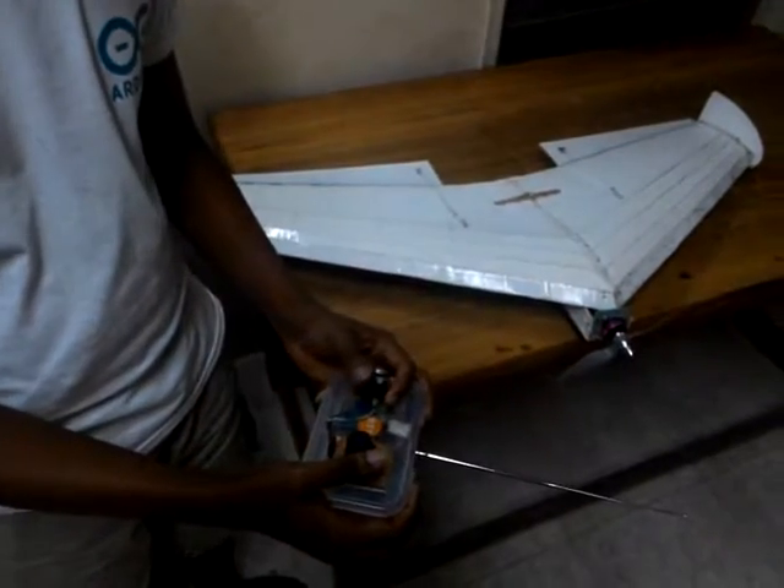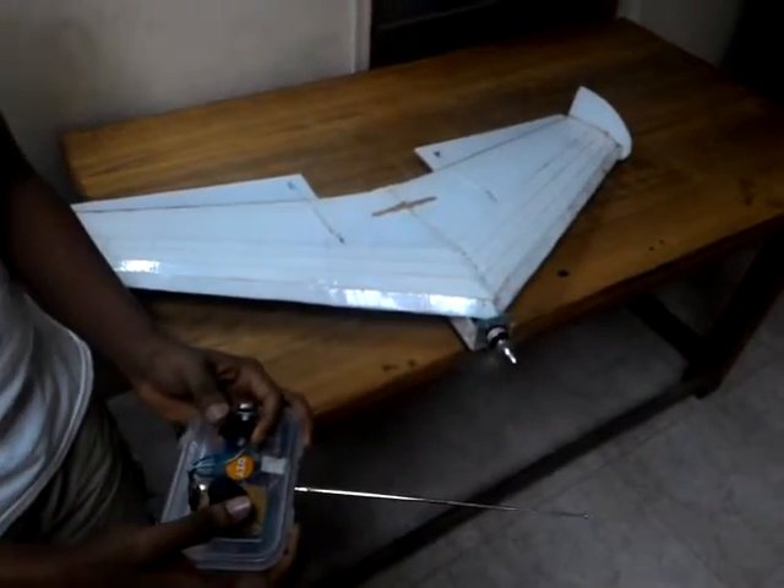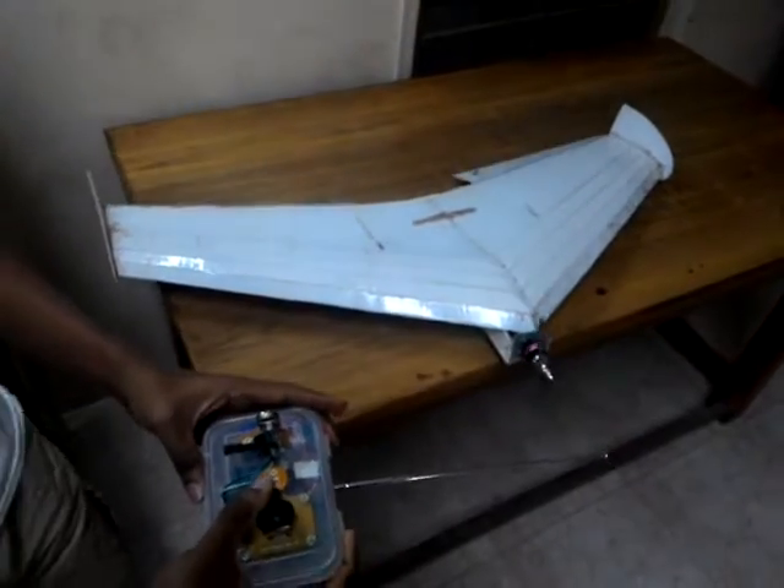And here it was. And these are controls for the ailerons and rudders. Thank you.